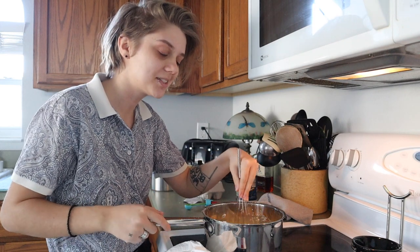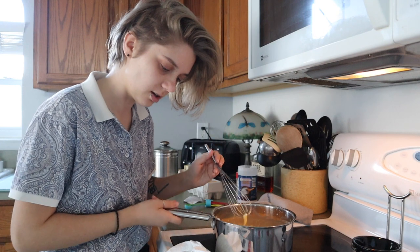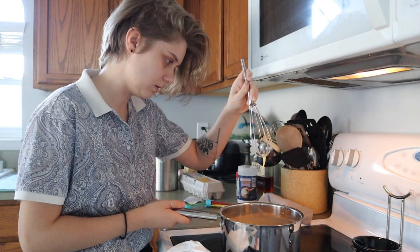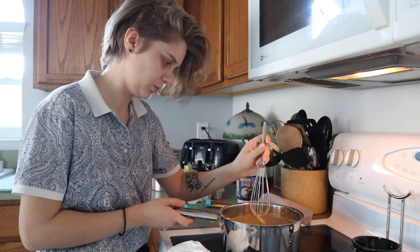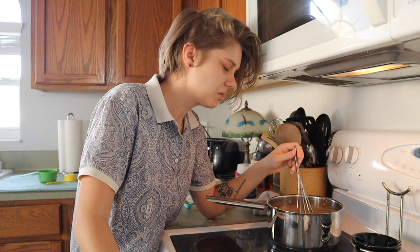It smells like Christmas. Place over medium heat and cook, stirring often for five to ten minutes until the mixture begins to thicken noticeably and boil. It's got some clumpy bits — I don't know what those are.